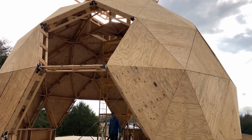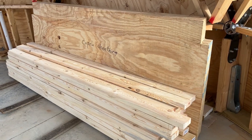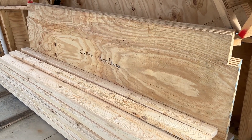What do you say we start to close in that cupola? Okay! Here is our next set of materials for framing the windows and sheathing the walls.